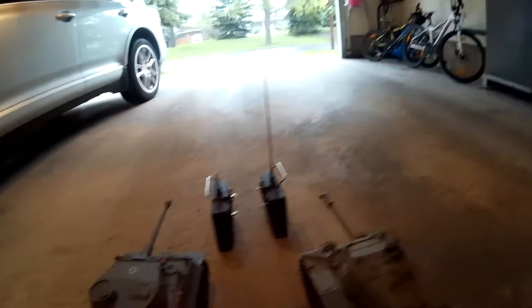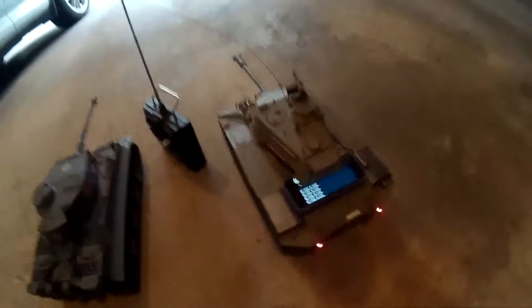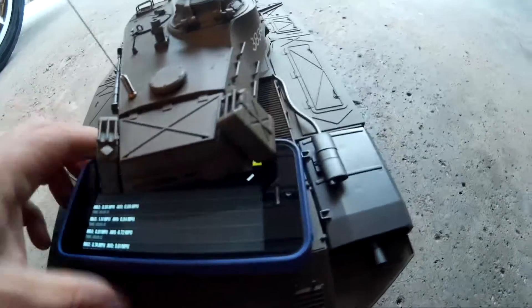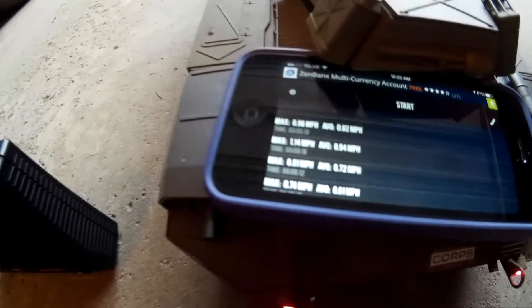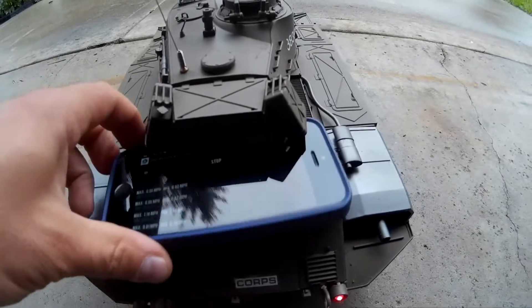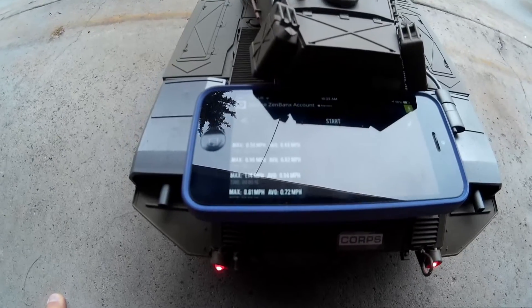Let's start off with the stock units of both tanks and see how we do. Let's start with our Bulldog at full speed. Not too bad, just shy of one mile an hour. I think it gets a little bump when you accelerate quickly. I'll try that one more time and accelerate a little more smoothly. So that's showing up as half a mile an hour, so that lurch at the beginning was a little bit fast.